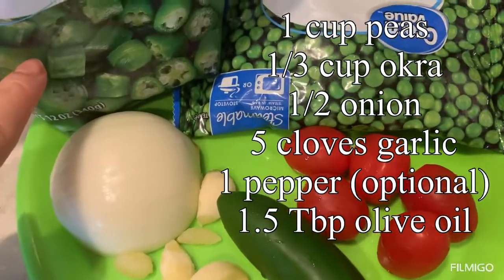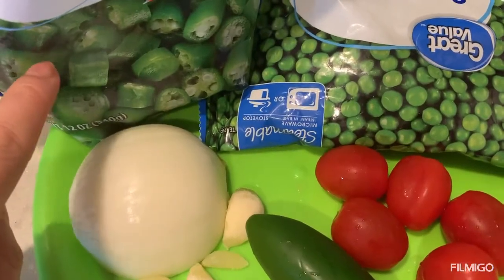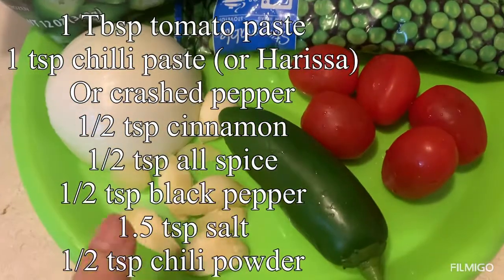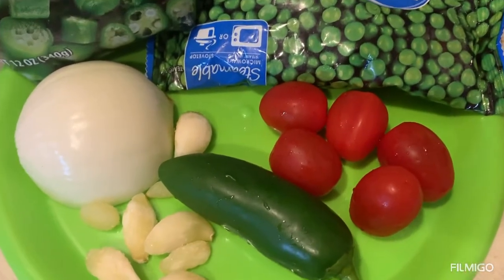We will need one third cup okra, about a cup of sweet peas, half an onion, some garlic, an optional jalapeño, and five cherry tomatoes.